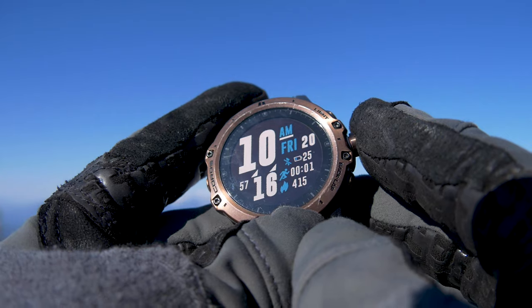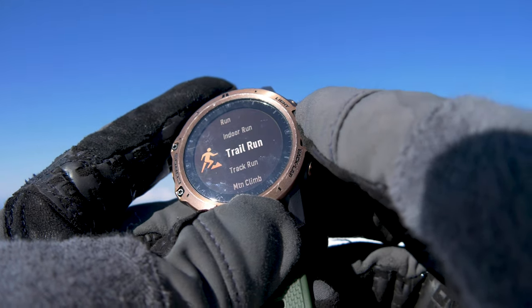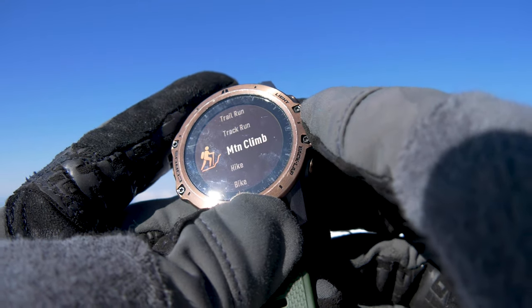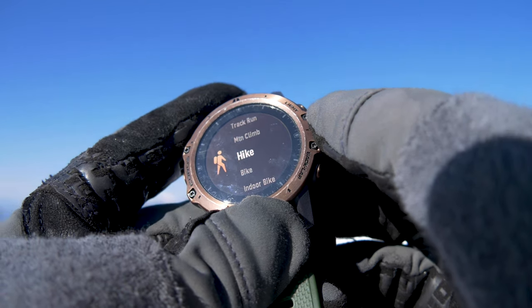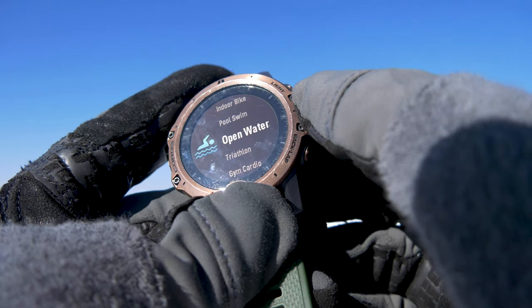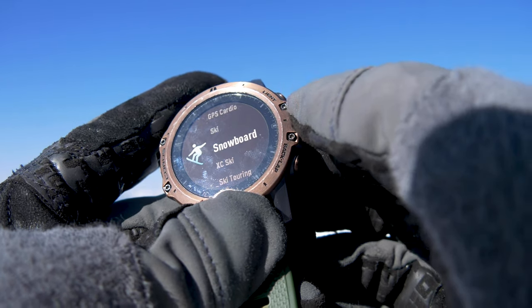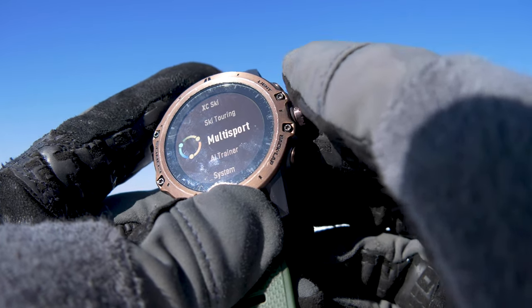To access the activity menus, press the main button and you get into what you want to do: trail run, track run, mountain climb, hike — that's the one I use most — and you can scroll through all of these: open water swim, triathlon, gym cardio. Lots and lots to choose from.